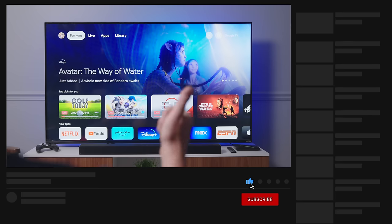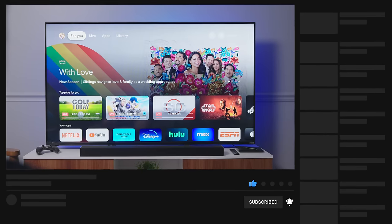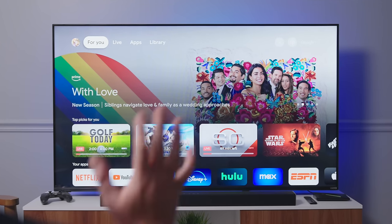If you enjoyed this video, give us a thumbs up, hit subscribe down below, and ring the notification icon if you'd like to be alerted when we make future videos just like this one. Till next time!